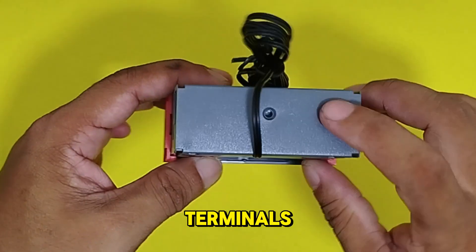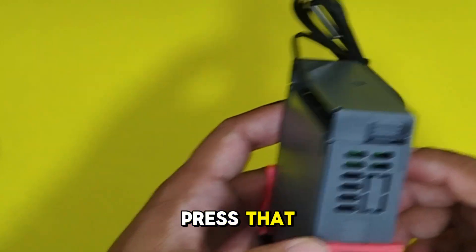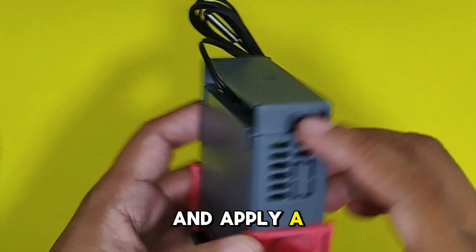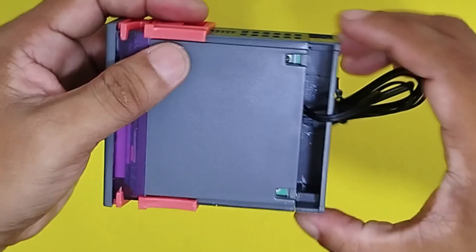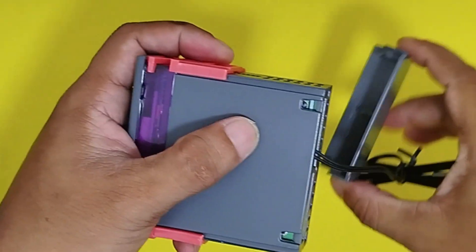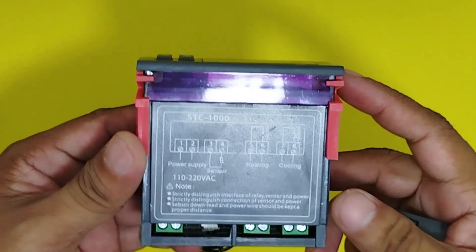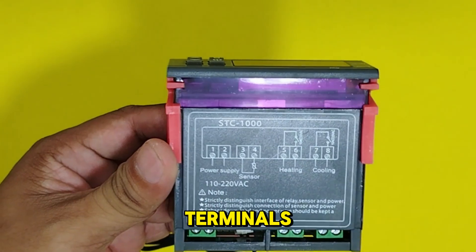First, we need to see the terminals. First thing to do is to remove the plastic cover. You have to press the lock on both sides and apply pressure to pull it out. Now you can see the 8 terminals.